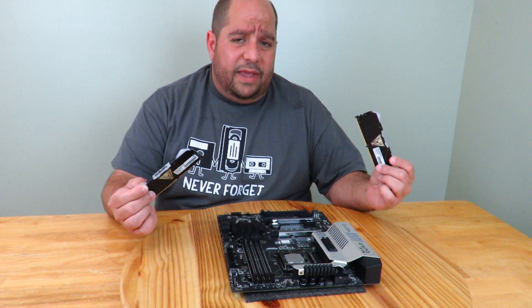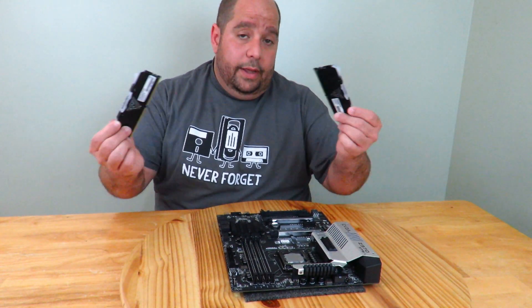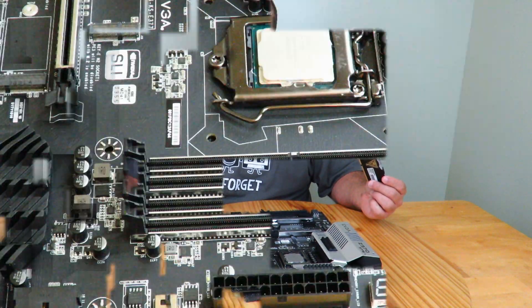Installing RAM is one of the easiest things to do, but if you've never done it and you're not sure how, I'm going to show you how to do it in this video. So come over here real quick and let's get started.